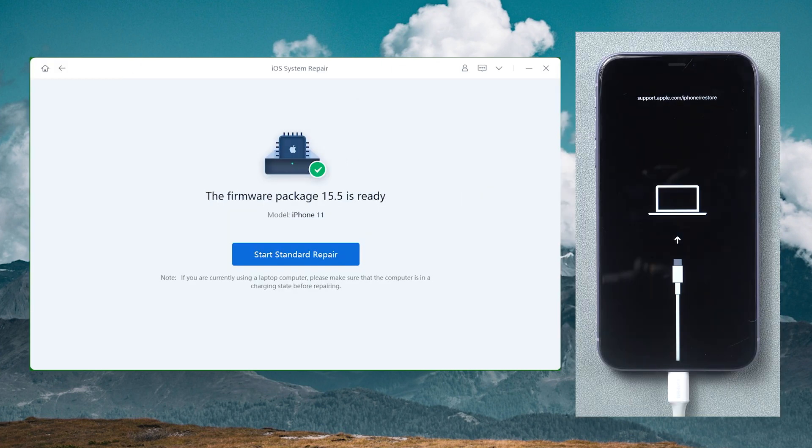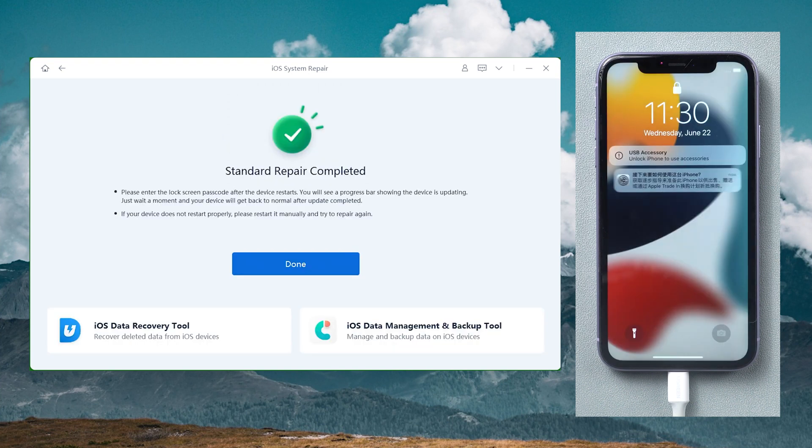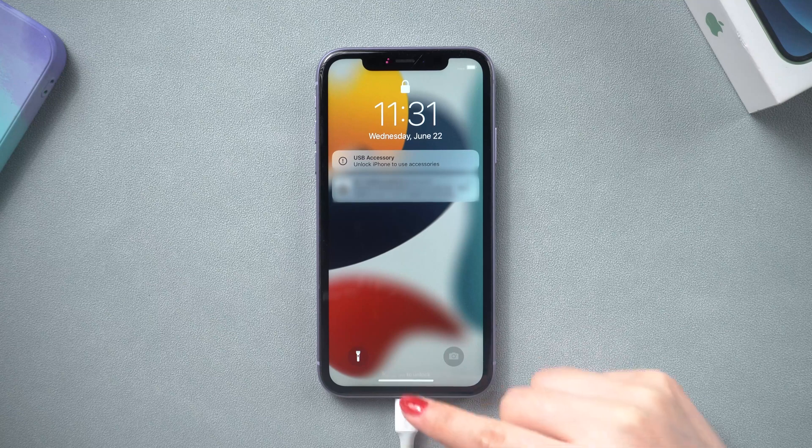To begin repairing, click Start Standard Repair. The standard repair is now in progress — it takes only about 10 minutes, so be patient. Once done, try to touch your screen again.